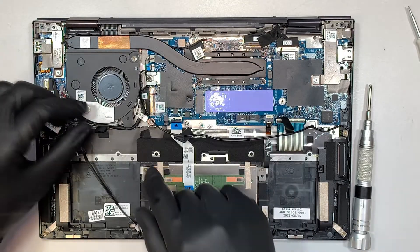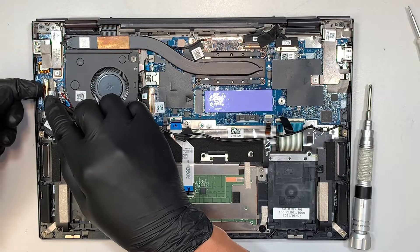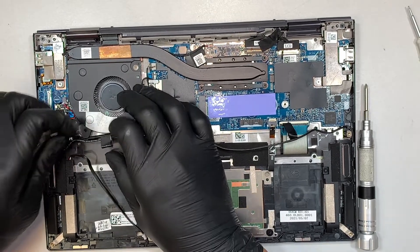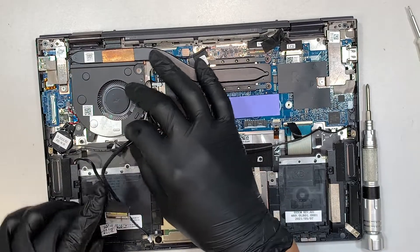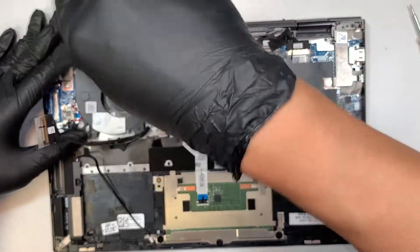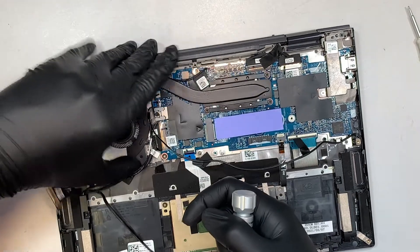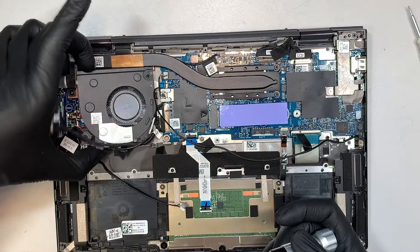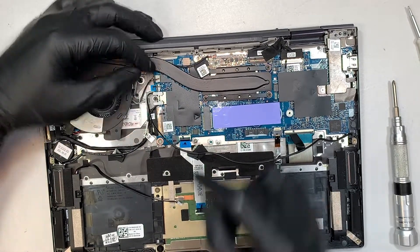Let's take a look at the I/O board — go ahead and disconnect this, flip it open, and slide it to your right. There's a little clipper; make sure the clipper is open and slide it to your right. Now we're disconnecting the CPU fan — once you remove the two screws on the top right and the bottom left, you can slide the connector to your left. That's how you disconnect the CPU fan.